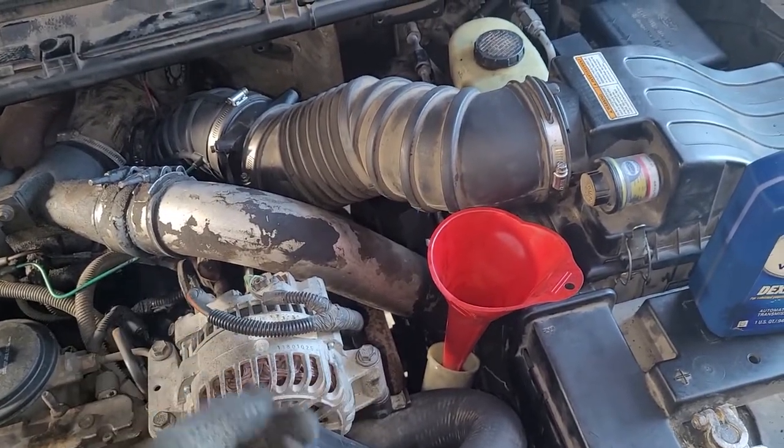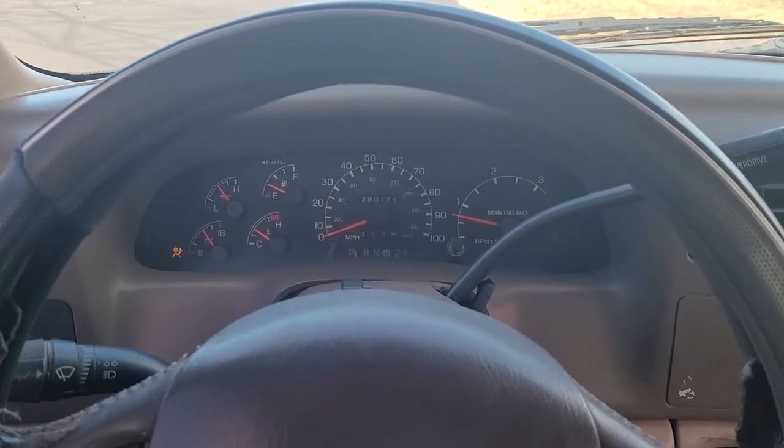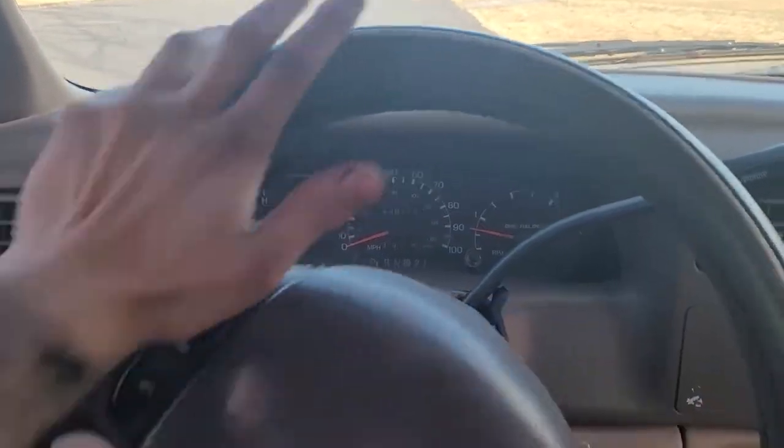I went on a little bit of a test drive and it's a lot better.